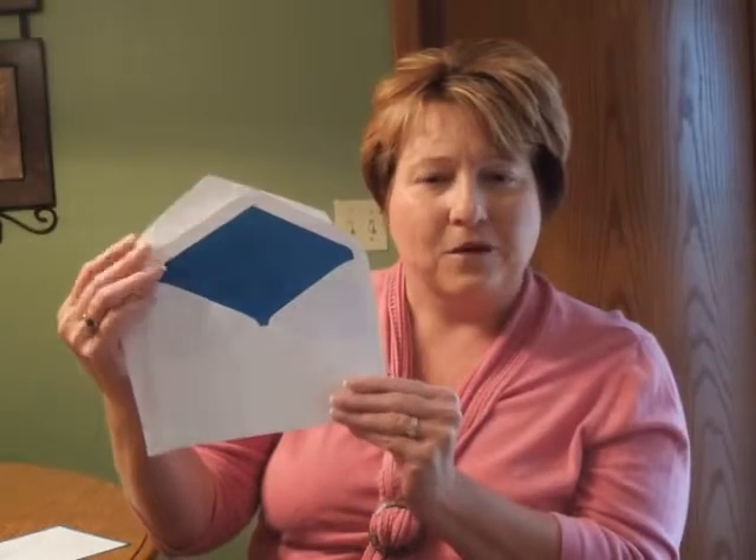This invitation measures 7¾ inches wide by 5½ inches high. All of the matching enclosures print on folder stock. And this invitation comes with double bright white printed flap envelopes.